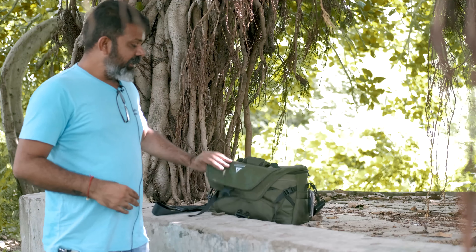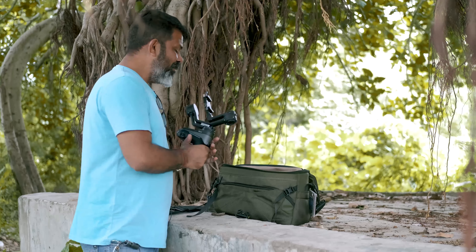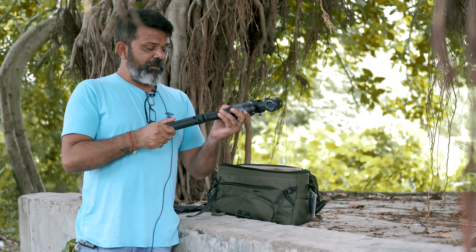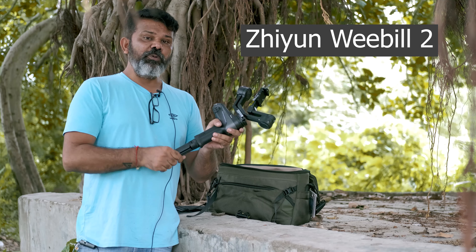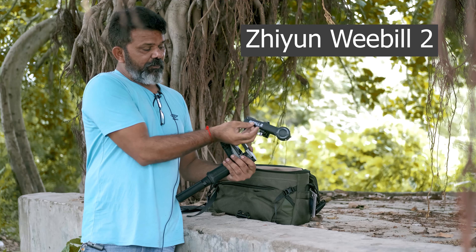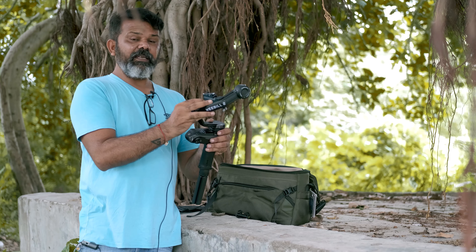So, what do I have in this bag? In this bag I have my camera, my charge lens, and my gimbal. My gimbal is also in this bag. I am telling you that this gimbal is the Zhiyun Weebill 2. This is the Zhiyun Weebill 2 gimbal — it will be very compact.